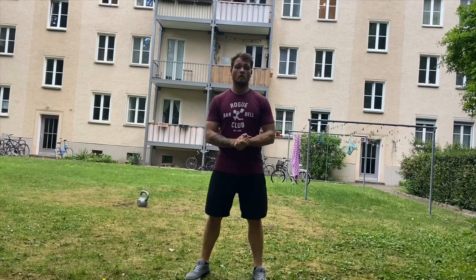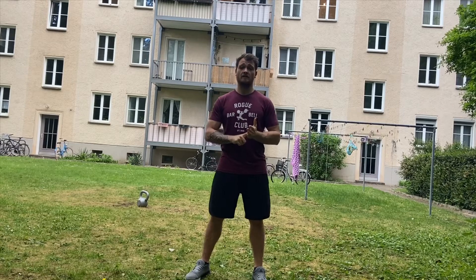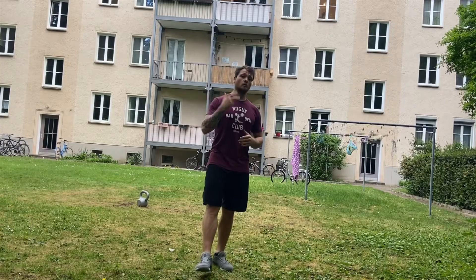First, let us start with a warm up. We go for some mountain climbers, some single unders, some inch worms, and some Russian kettlebell swings. We perform each and every movement for 40 seconds, and then we rest for 20 seconds in between, and we do a total of 3 rounds.